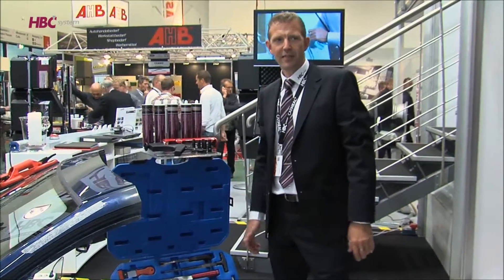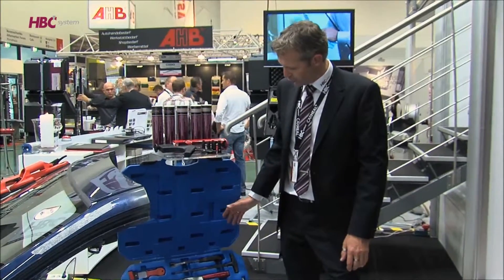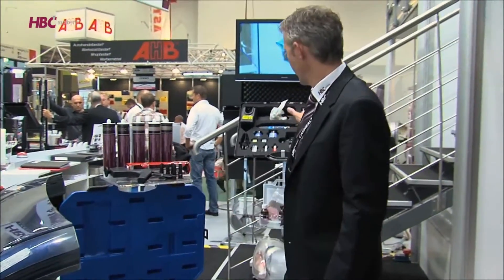The HBC system is introducing a new repair system to complete the existing windshield repair. We are also offering a windshield replacement system.